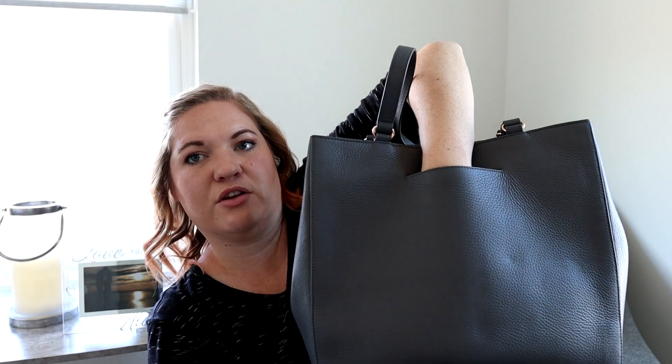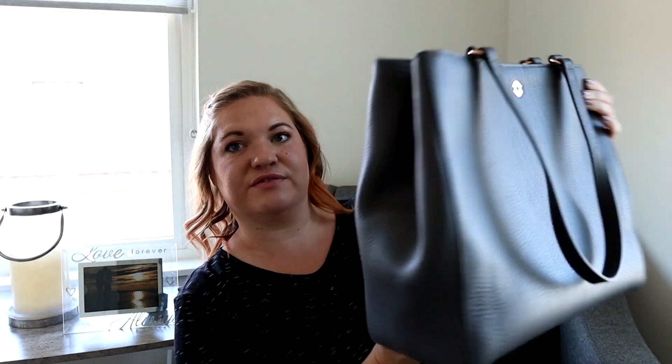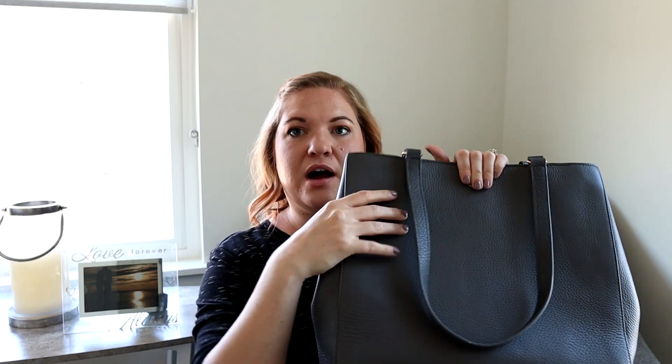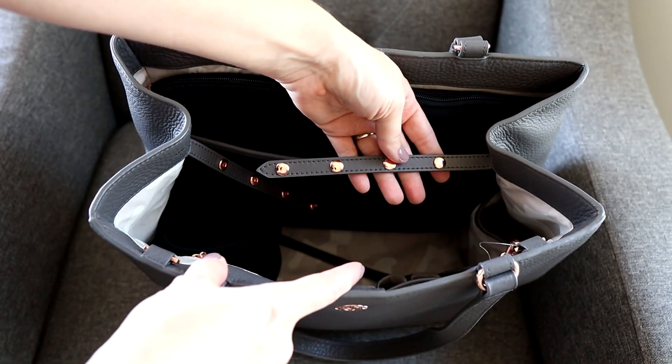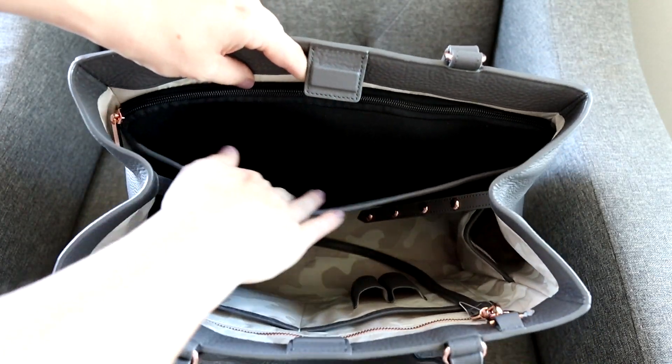That back pocket is perfect for a cell phone — it goes all the way up to my wrist, so it's a pretty good space. There is hardware on the handle so you can easily lay the handles flat against the bag, which looks really nice. It has a magnetic closure, and then in the middle there's also a really awesome snap closure. This snap is what cinches in the sides, giving you that structured look on the outside of the bag, and it also helps keep the bag compact at the top so items don't fall out.